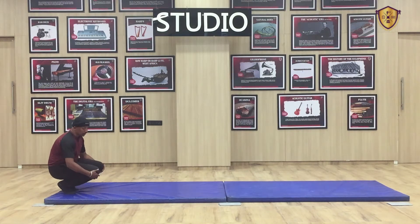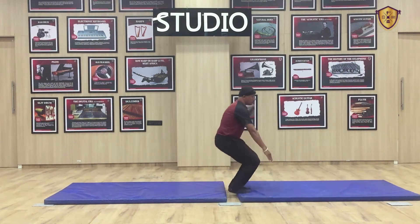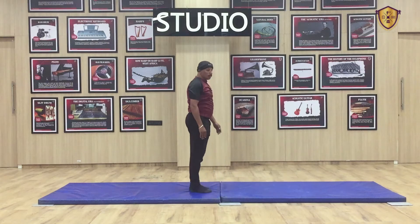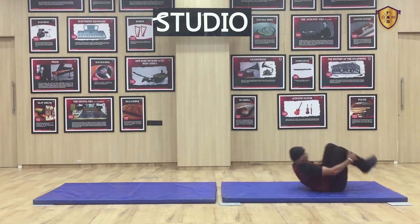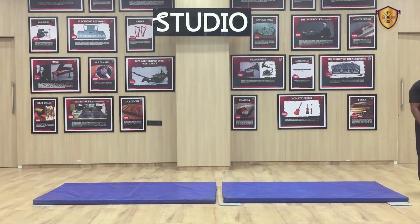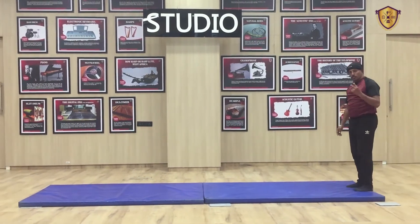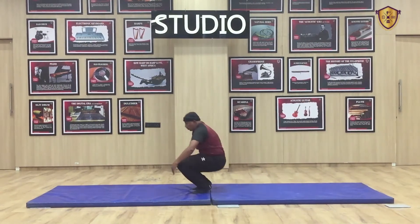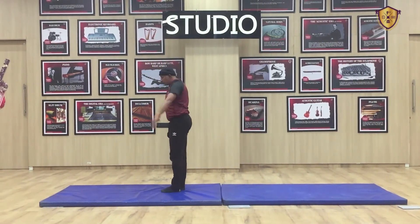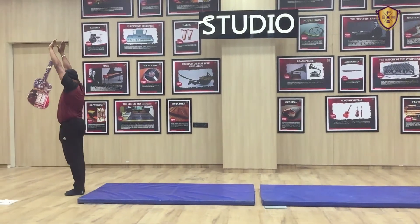First we will do forward roll — feet together. You know the forward roll from last class. Put your hands down, roll, go and stand. For another roll, sit down again, roll and stand. You have to do 2 more rolls. Again sit down, roll and stand. Again sit down, roll and stand. That's 4 forward rolls.